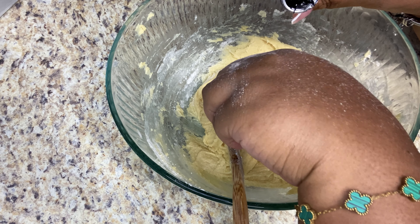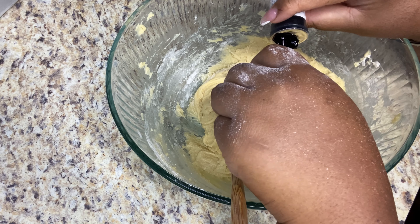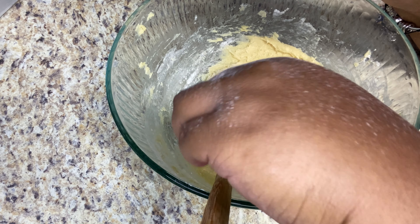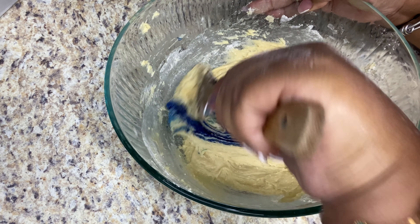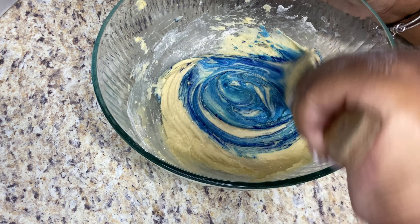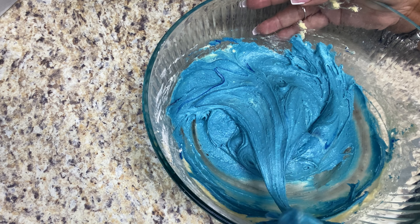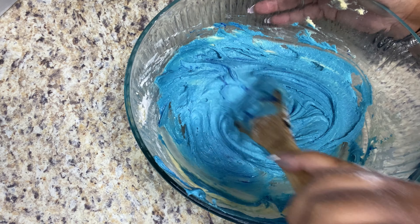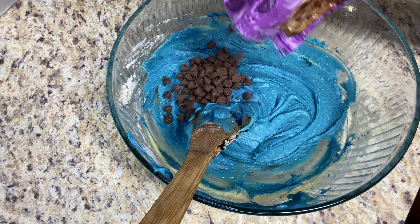Now I'm adding some royal blue gel food coloring from Wilton. When you're dealing with gel food coloring, a little goes a long way — it's definitely more concentrated than liquid food coloring. I put like a healthy drop in there. Looking back at it, I wish I'd put a tiny bit more because even though the cookies did bake off a little darker, I would have liked it even darker.